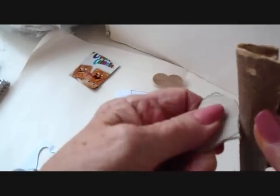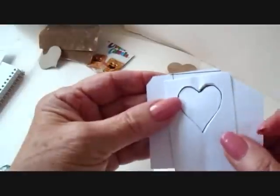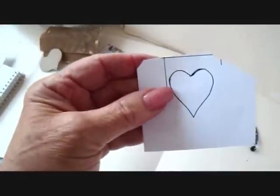You can actually sand these so you can get a nice even edge. To make these today, I folded a piece of paper in half and cut out a heart shape like that, and then I traced it onto a piece of cardstock.